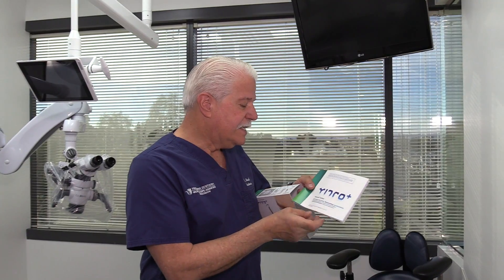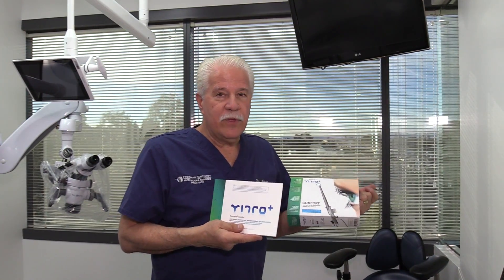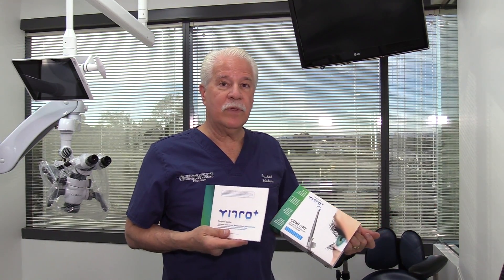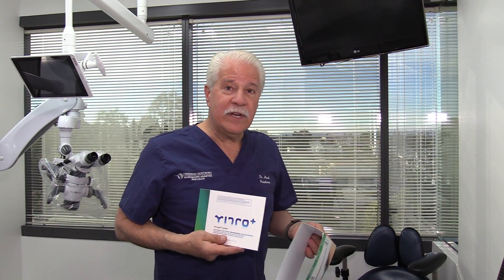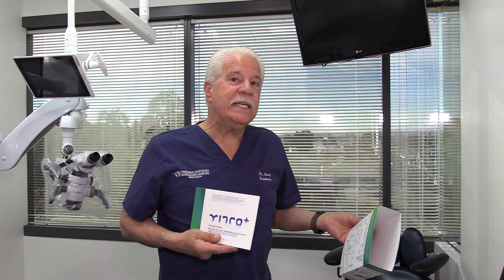What this is, is actually a self-cleaning mirror system. Whether you're working on a microscope as we are, or whether you're just doing routine dentistry with magnification, one of the most frustrating things is when that mirror has even a little droplet of water — especially at 6x or when we're working at 16 or 18x — we can see nothing.